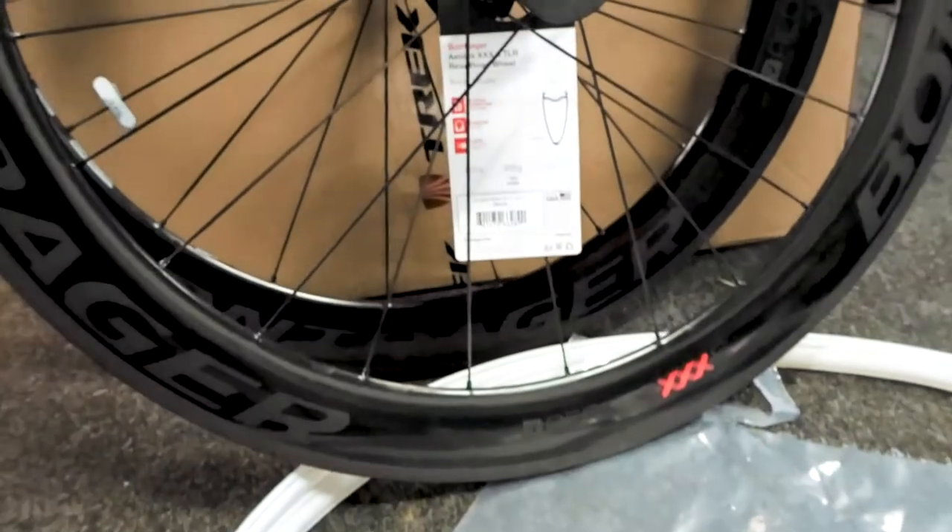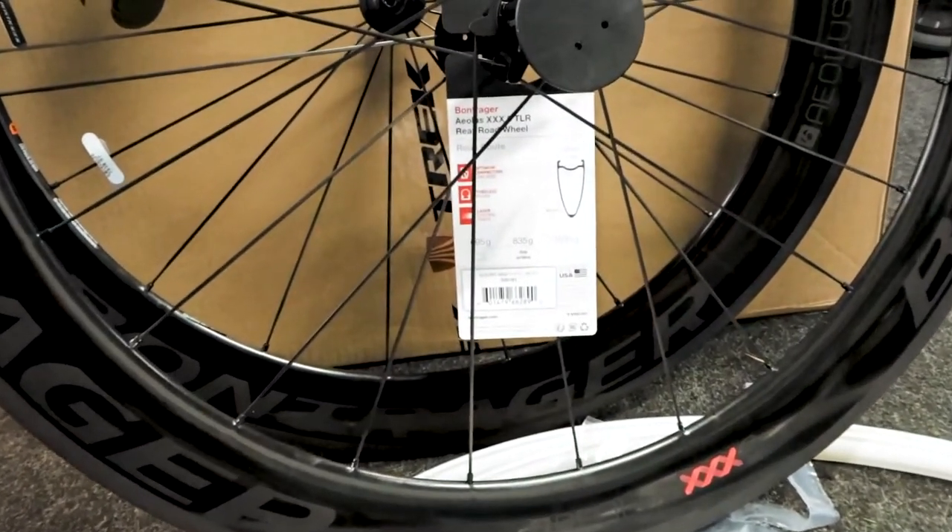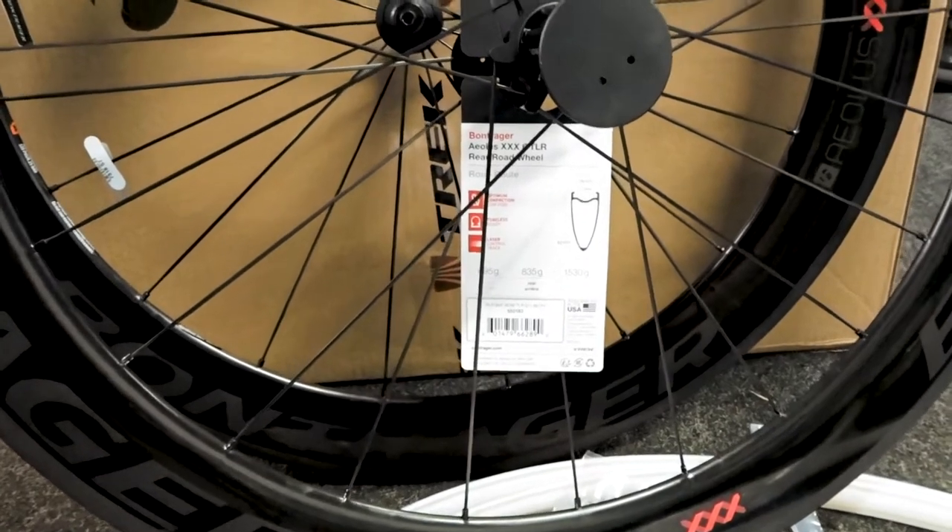The retail on these now is £899 for the front and £1,100 for the rear.